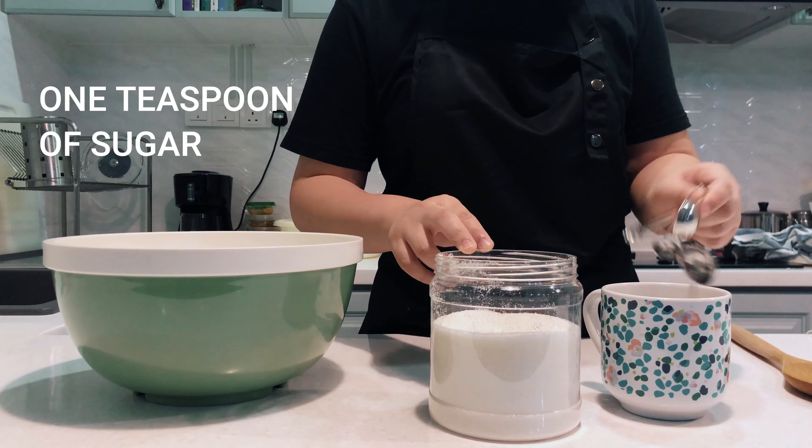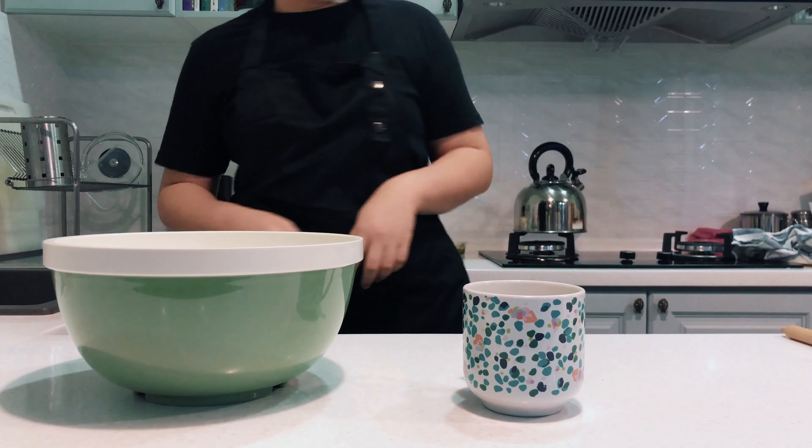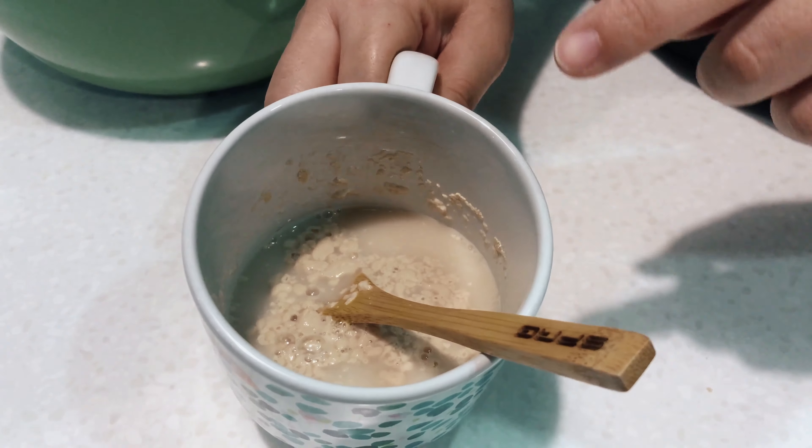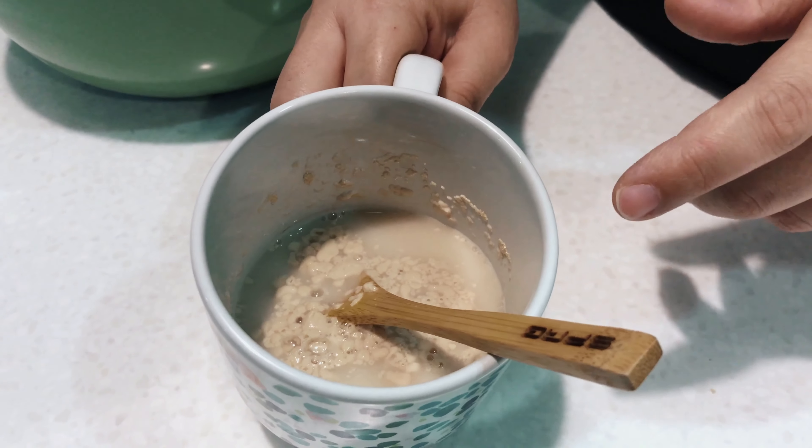Put in a teaspoon of sugar. I lost my spoon — I had a nice wooden spoon. Give it a mix. If it's bubbly and foamy and frosty on top, then it's ready.